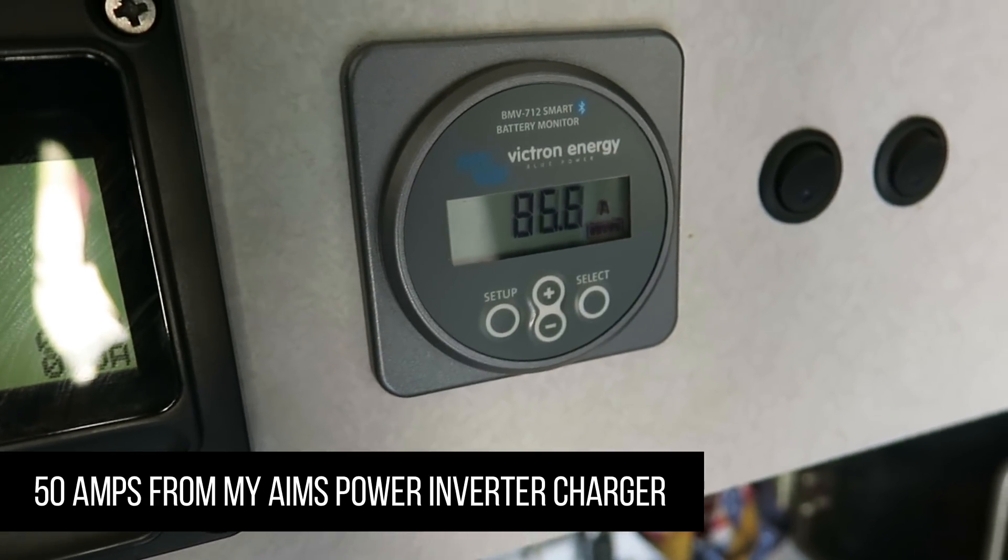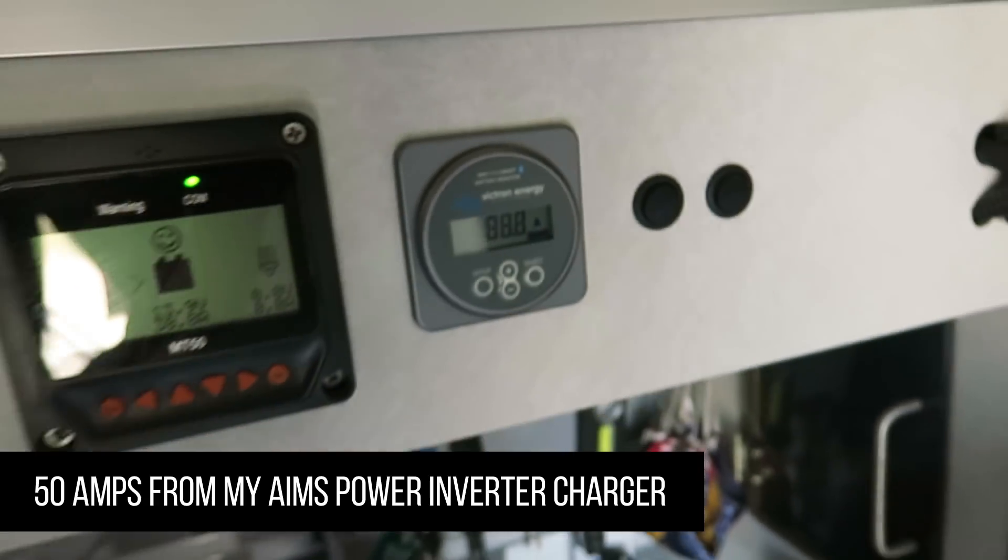About 40 amps from the solar panels, 90 amps total to the batteries charging them. My gel batteries could take 15 amps each, so times three that was 45 amps max. You gotta love lithium batteries.